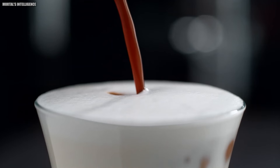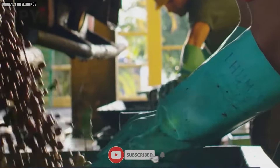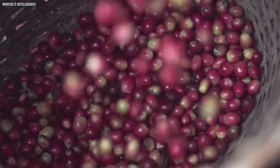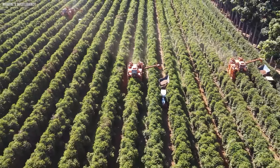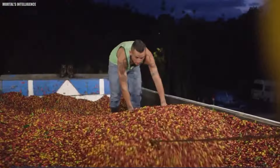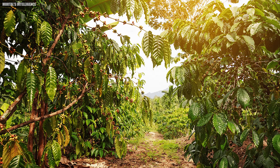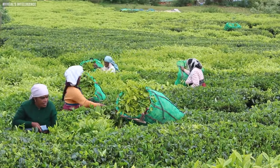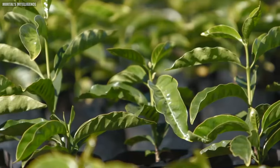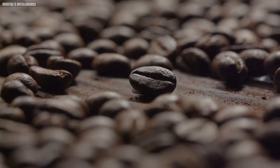Chapter 2: Harvesting. One of the most important steps in making Nescafe coffee is harvesting the coffee cherries. Farmers know it's time to pick the cherries when they turn a specific shade of red. They rely on their years of experience to ensure they harvest at just the right moment. This careful timing is crucial — the farmers' expertise ensures the cherries are picked at their best, keeping the coffee trees healthy and productive for up to 20 years.